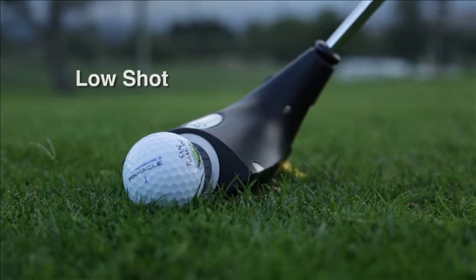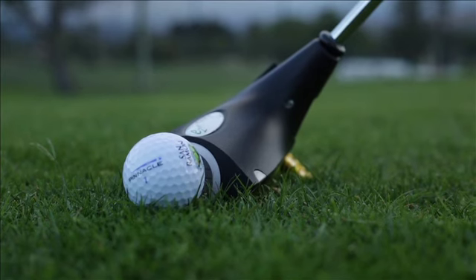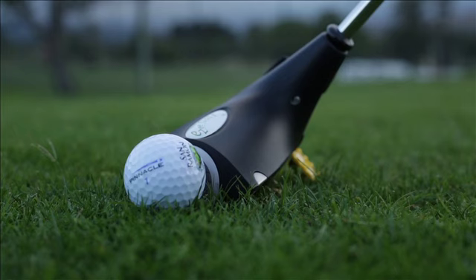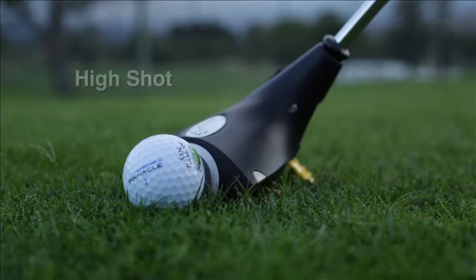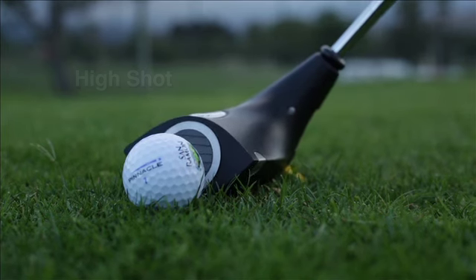To hit a low shot, you're going to put the club in the back of your stance opposite your right foot, hands forward. To hit a high shot, put it up in your stance opposite your left foot, hands behind.